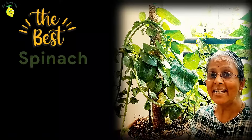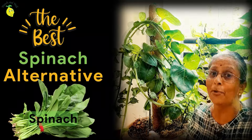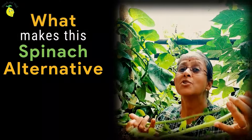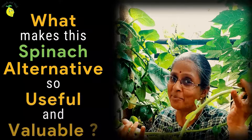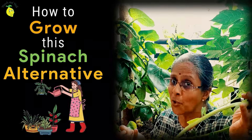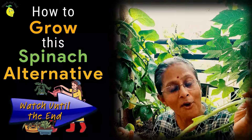It is one of the best alternatives for palak or spinach that we commonly know of. What makes this spinach alternative so useful and valuable? Would you like to know how to grow this in your balcony? Watch right until the end to get all the answers.